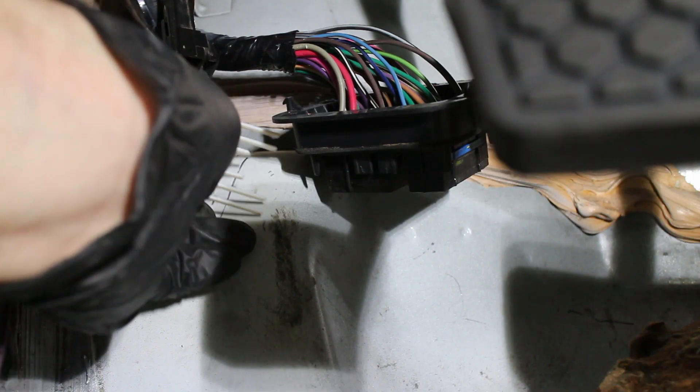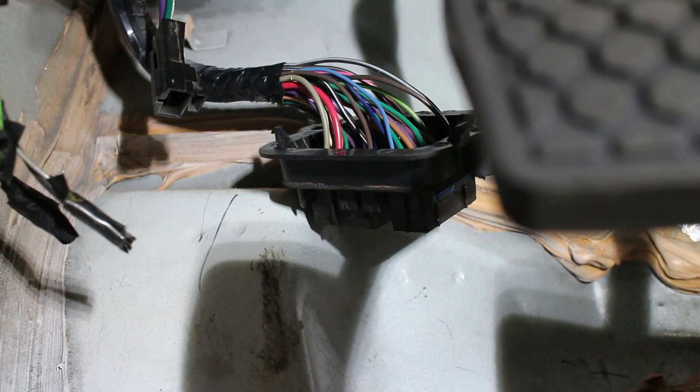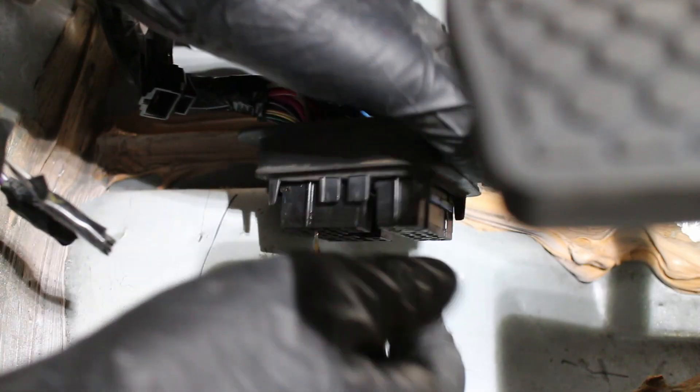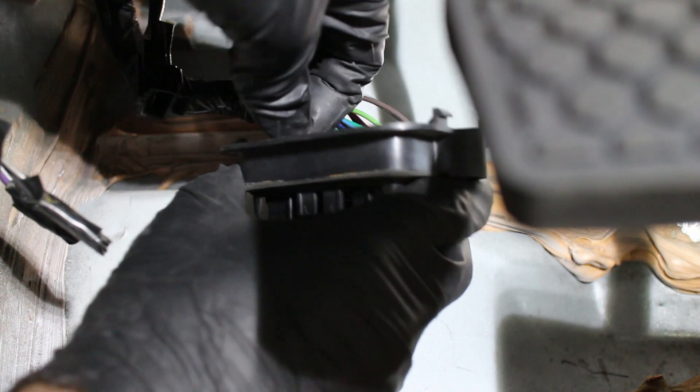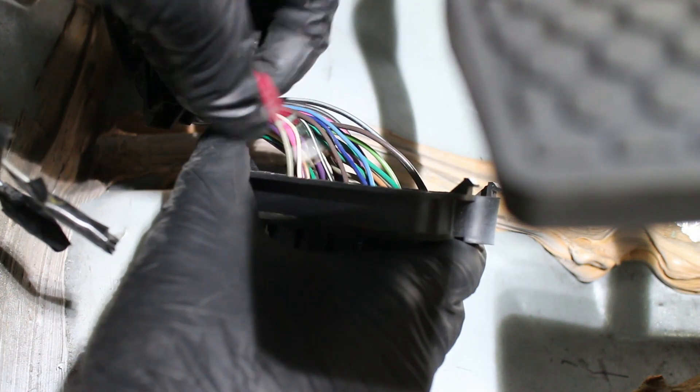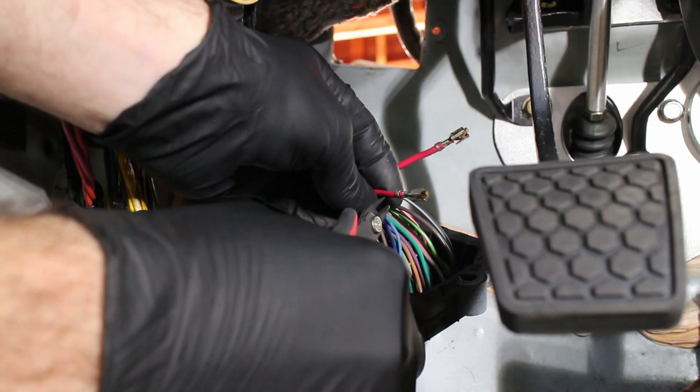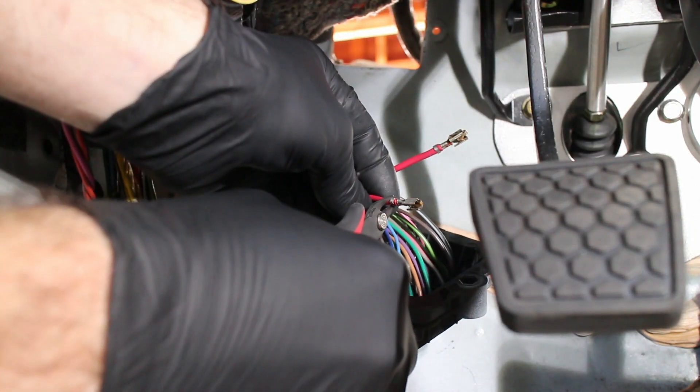I started by de-pinning the two wires. A plastic fork is removed and the plug pulls out. I'll be running these wires to my custom power board that's inside of the car. I went ahead and crimped some MetriPak 280 plugs on both of the two wires.